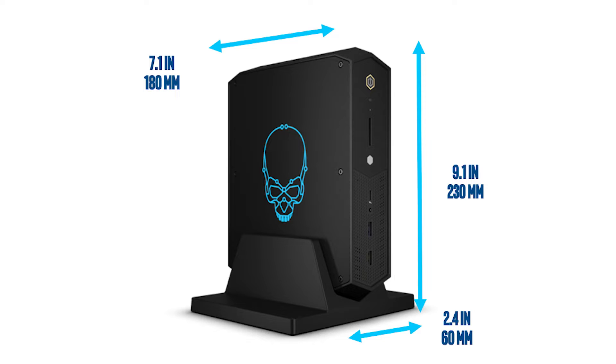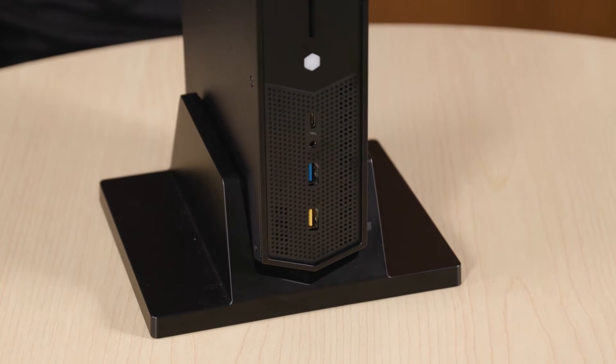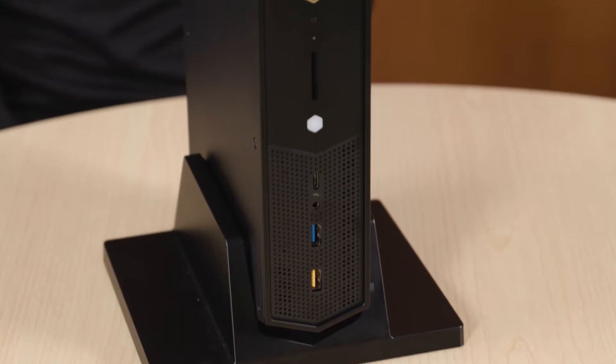This is a lot of power in something pretty small. What's the actual size? It's two and a half liters — 9.1 by 7.1 by 2.4 inches. This looks like it can fit in a number of different places: your home theater, on your desk. And there's the concept where you can turn it on its side. It comes with a vertical stand for space saving, and with more venting, it allows for better airflow. You can put it on your desktop or next to your TV and play games on it like a console.